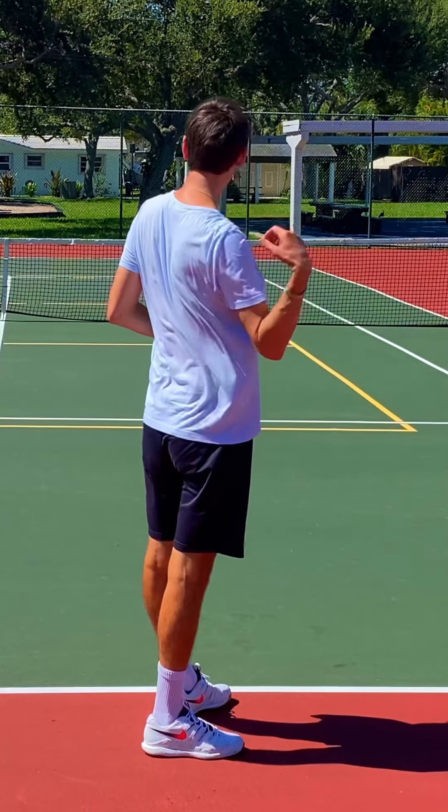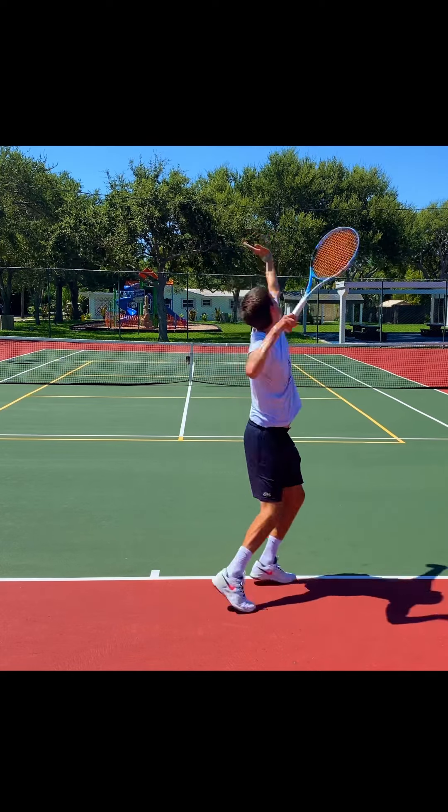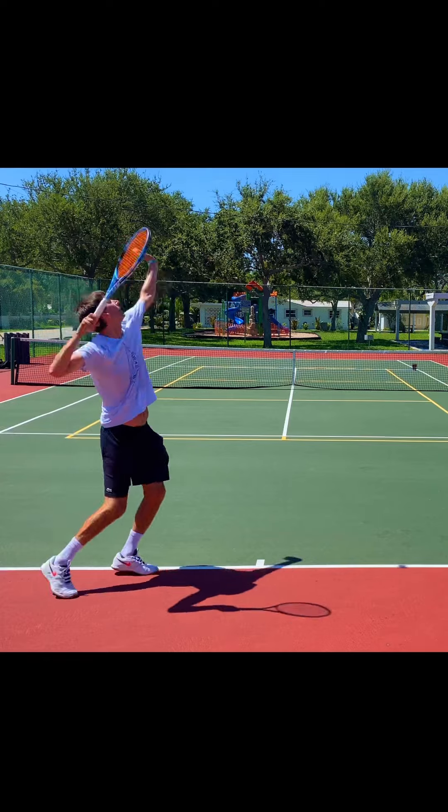And like I said in the beginning, you don't have to worry about making this small change in angle of the racket face. When you make contact, this will happen intuitively. All you have to do is aim for targets.